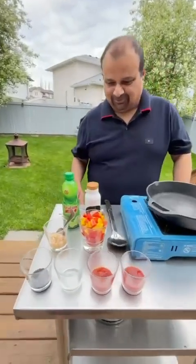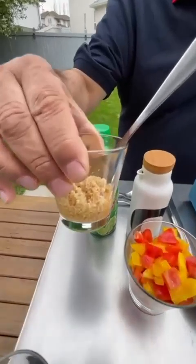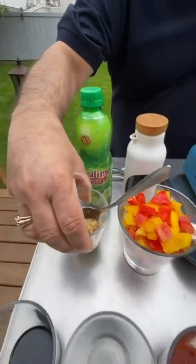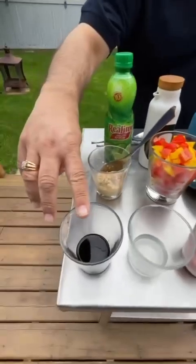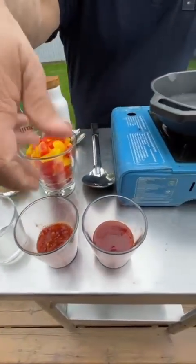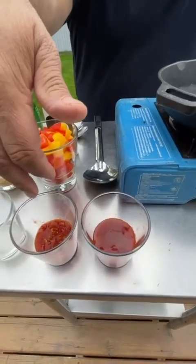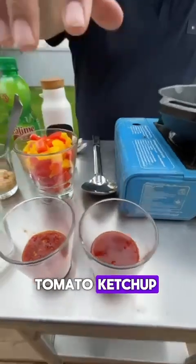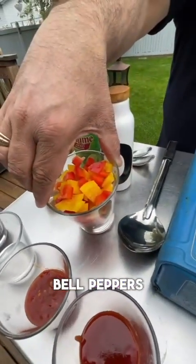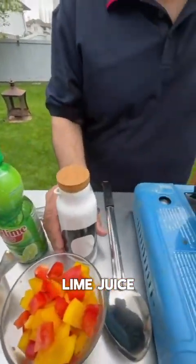Let me start by showing you the ingredients. I have some minced garlic — fresh garlic that I've minced. Then I have soy sauce, white vinegar, and some chili sauce. I'm using a Szechuan chili sauce, but you can use whatever sauce you want. Some tomato ketchup, some diced colored bell peppers to add color, some cooking oil, and some lime juice. Let's get started.